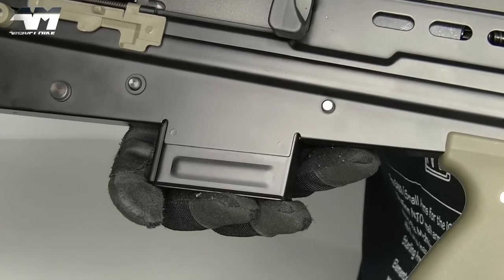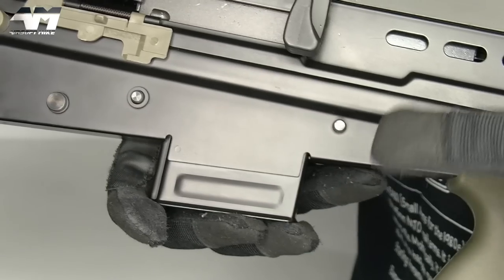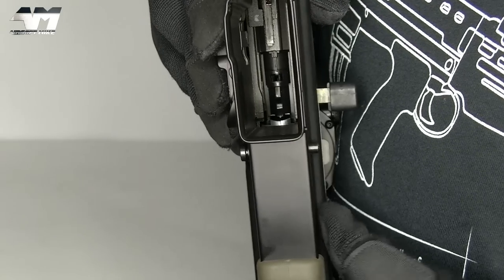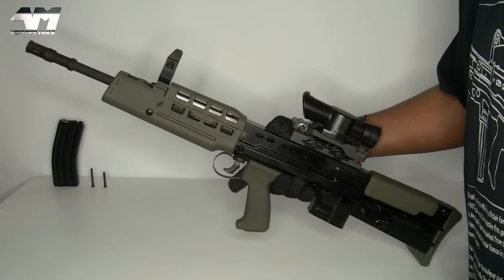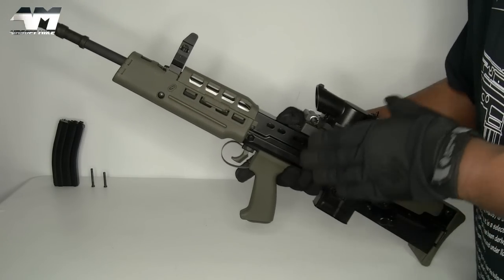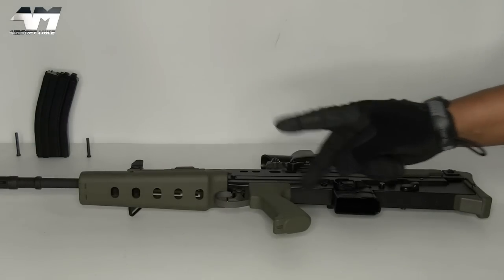The next pin you want to remove is the pin in front of your magwell - not the rear one, that one is for your trigger set. This one right here is the one you need to remove. I'm loving how easy it is to pop these pins out, and that doesn't mean they pop out by themselves during gameplay - they're pretty good pins, they stay in nice and firm, but they're just easy to pop out when you need to.